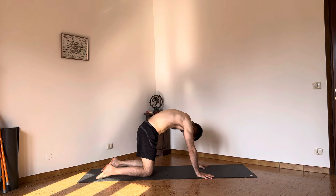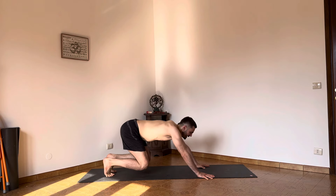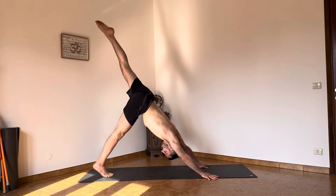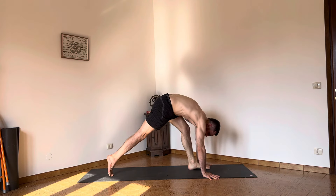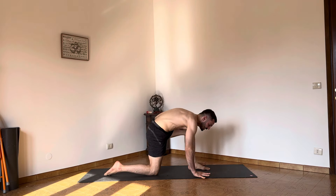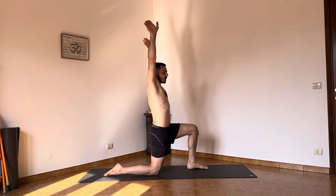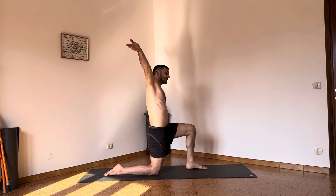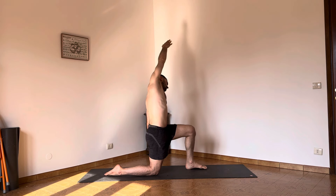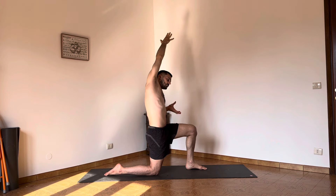Again inhale — galloping cow. Connect, downward dog. Now left leg up as much as the body allows. Left foot in between the hands, right knee on the ground. Hands back, hands raise you up, arms in line with the shoulders. Posterior pelvic tilt. Sink to the left side — side bend. The posterior tilt is grounding the knee. Left arm up.